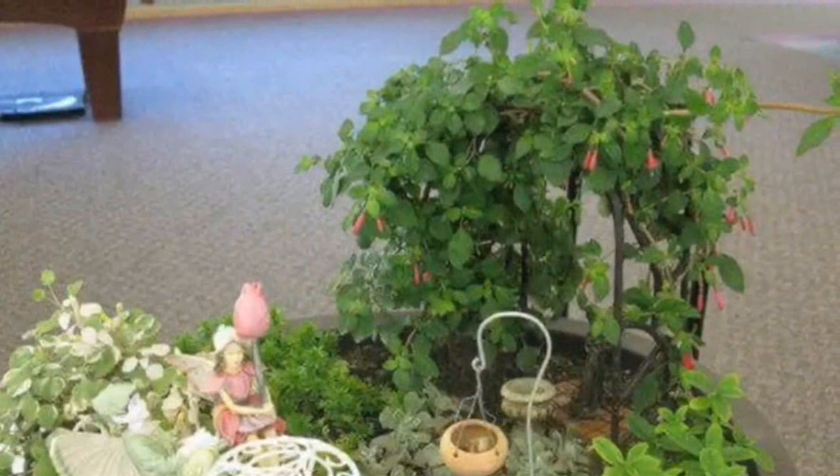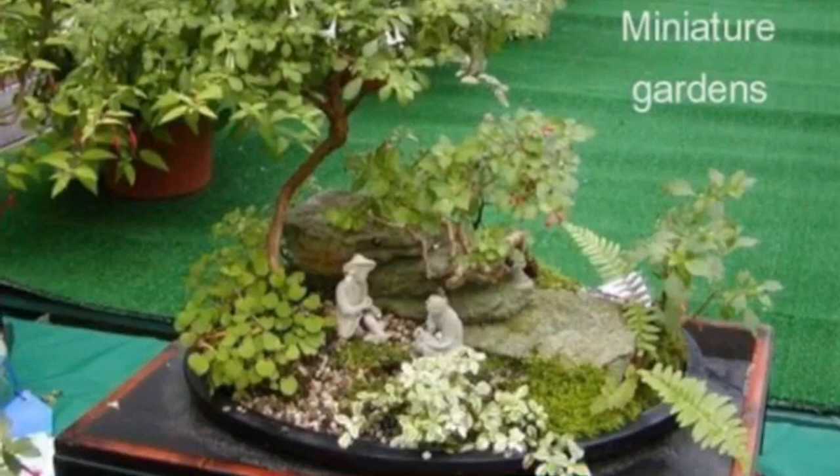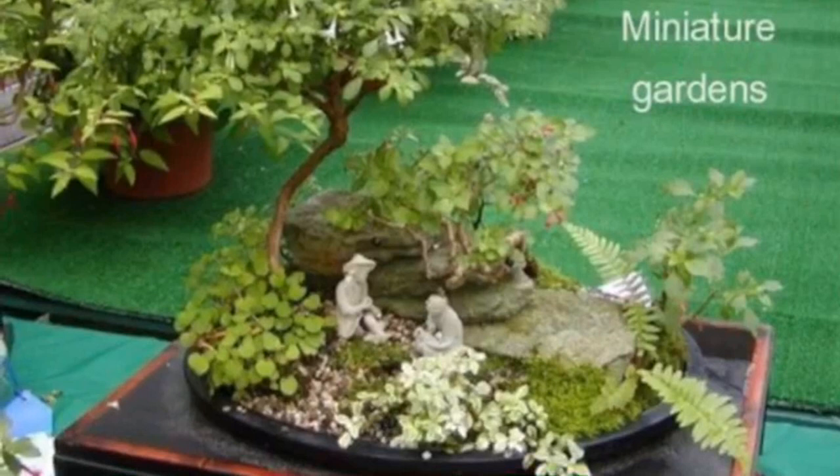Frankie still makes fuchsia bonsai and also miniature gardens, and she was invited to the United Kingdom to speak about fuchsia. My first question is: what is the most popular species fuchsia in USA gardens? In the USA, the most common and easily grown is probably the Magellanica species. Magellanica alba is a light pink, and the regular Magellanica is a red and purple.